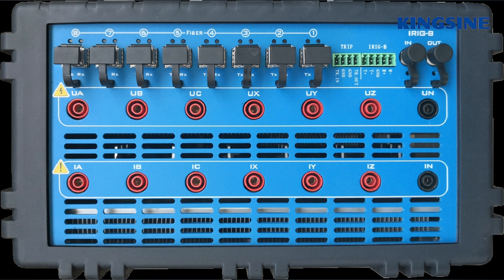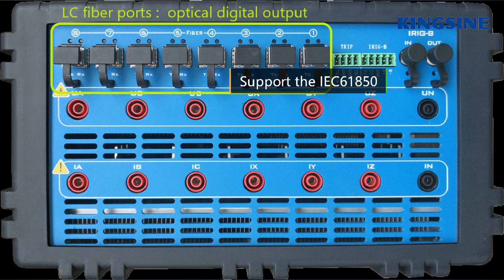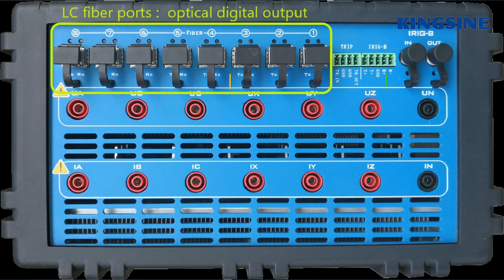On the left side, the KF86 has 8 pairs of optical digital fiber ports. It supports the IEC 61850 standard sampling value. It can publish or subscribe sampled values from other IEDs.